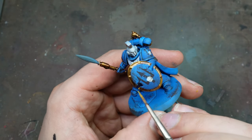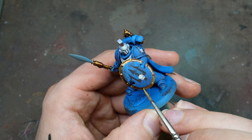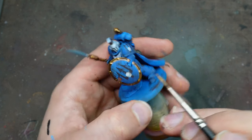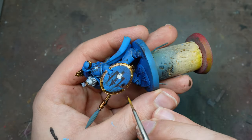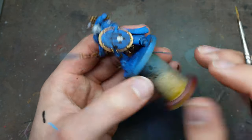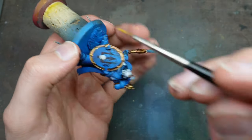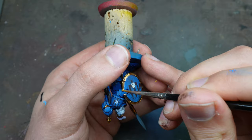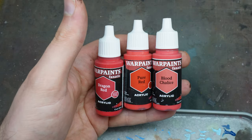We're going to use bright gold as our edge highlight to render the gold elements. A little bit of precision here, picking out the most prominent edges. The shield is such an obvious focal point so it makes sense to edge highlight all the way around it — you could probably leave everything else, but the shield is where people look most.